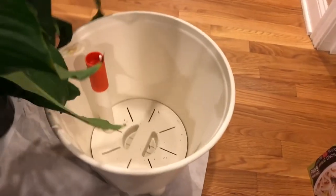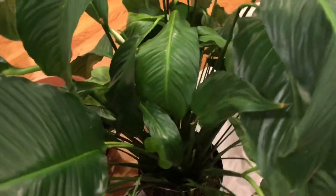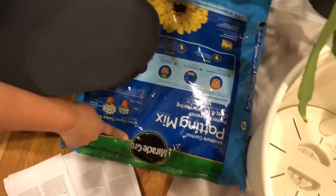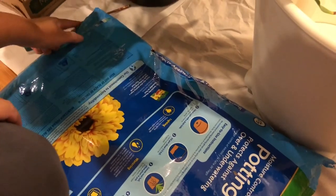I'm going to need to put a couple inches of soil down first, then put the plant in. I'll be using the Miracle-Gro Moisture Control Potting Mix. Since there's a big hole in the bag, I'll just cut this corner to pour it.